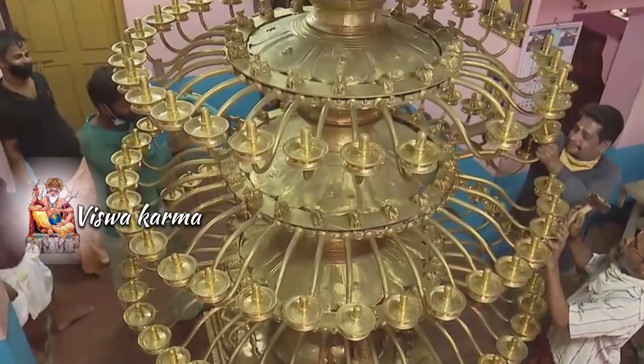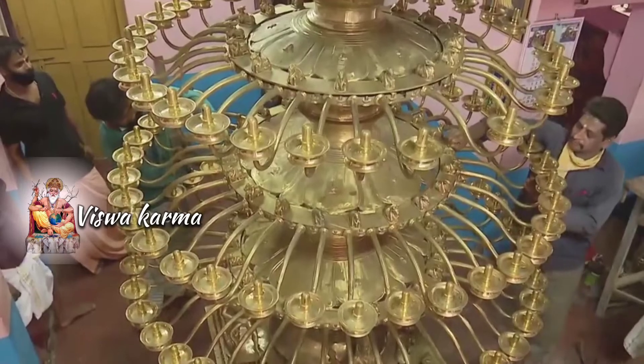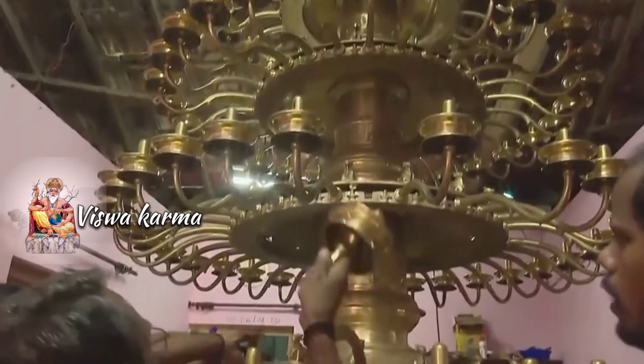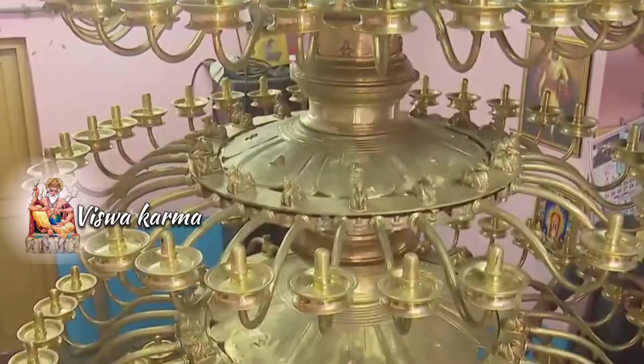The eight Ashta Nagas from the snake family are all placed in the oil lamp: Vasugi, Adisesha, Gullika, Sangapala, Takshaka, Padma, Mahapadma, and Karkodaka.